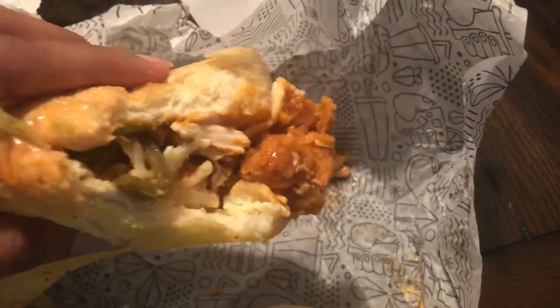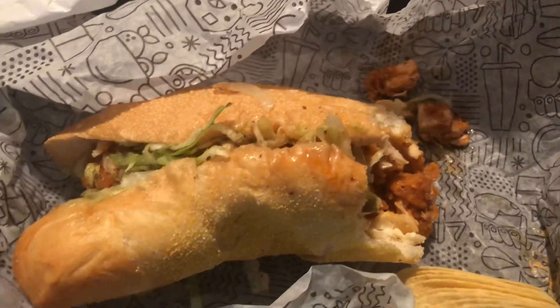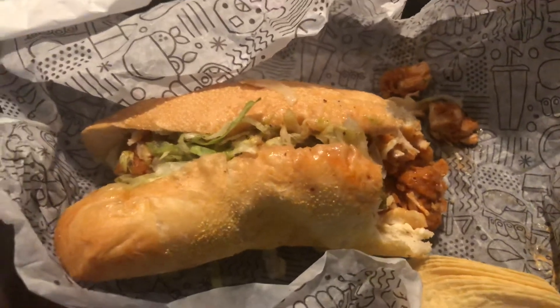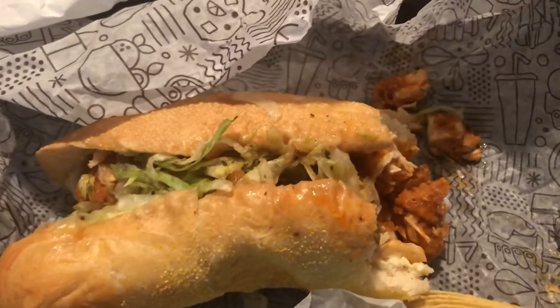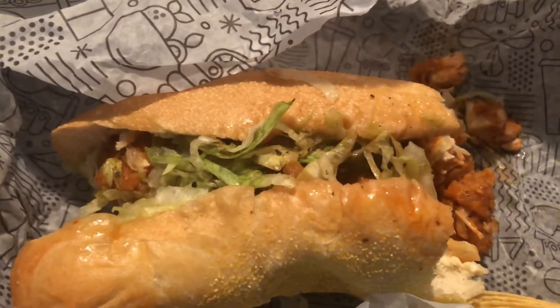Mmm — there's a jalapeño too. That's the taste of it — real good. I'm a fan of it, most definitely, real real good taste.